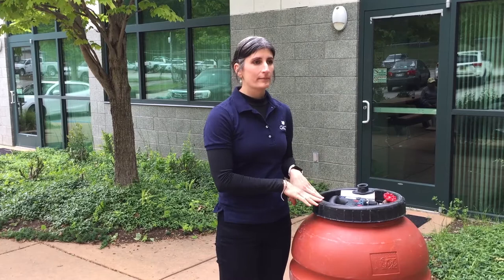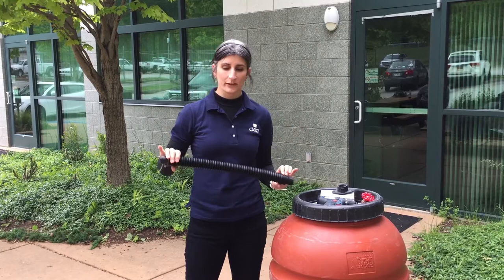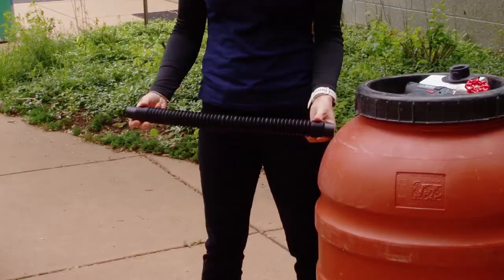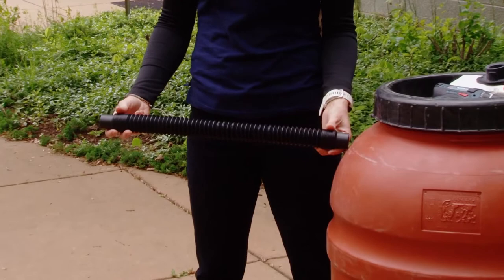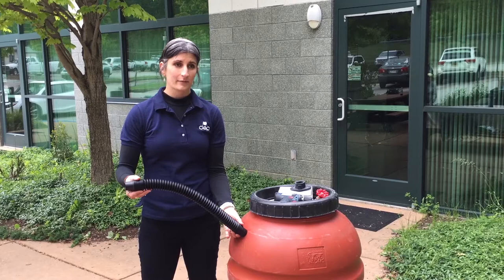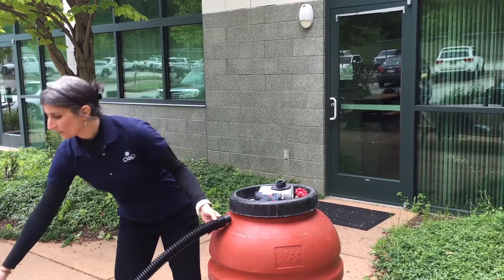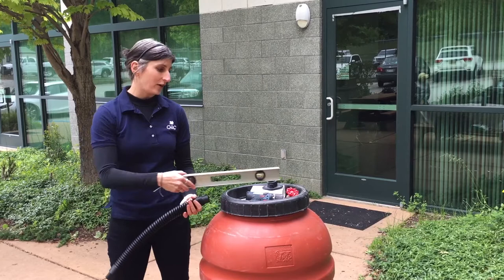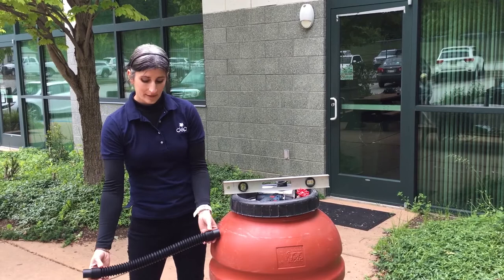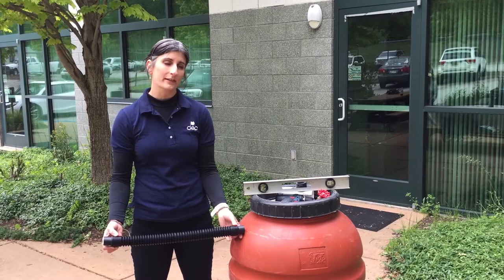Once you have your barrel elevated or on a nice flat level foundation, you want to make sure the flexible pipe is going to be able to reach from your downspout into your barrel — measure that out first. Whenever you install this connection, it's very important that it is straight across and level. If it's angled up, water will be able to get into your barrel but once it's full it will not be able to get back out. If it's too low, water will not be able to get in but will be able to leave if it gets full.